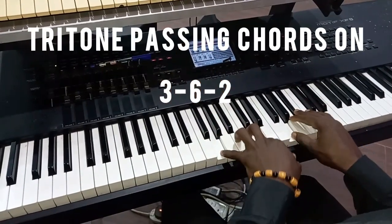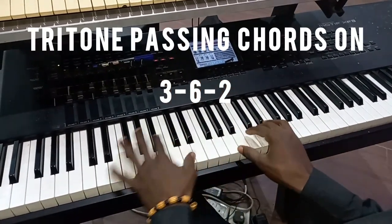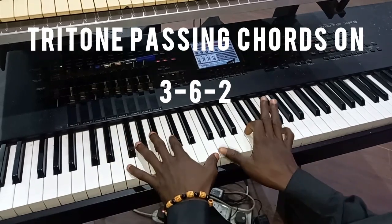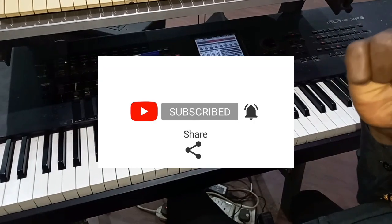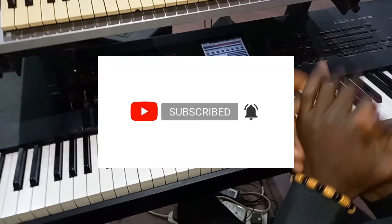So from six to two, yeah, and then from three to six, yeah. If you have not subscribed to this channel, please do that — hit the subscribe button and click the like button also. Thanks.